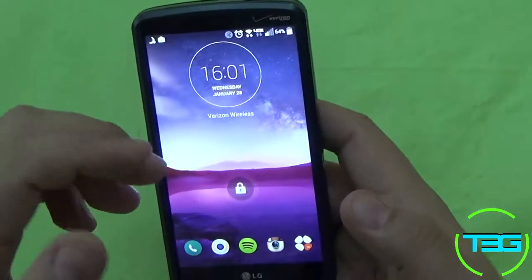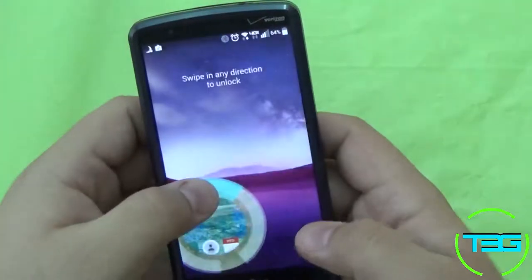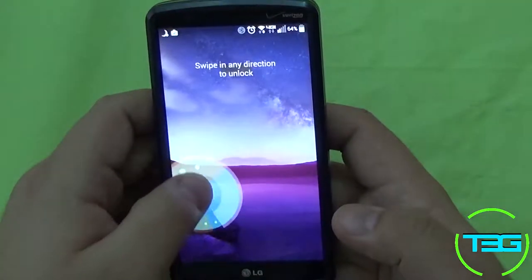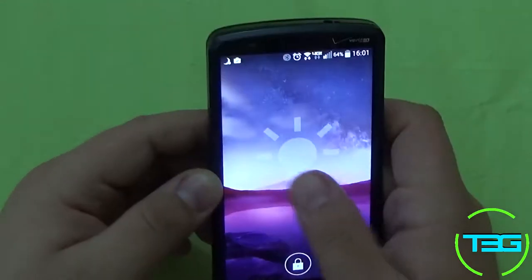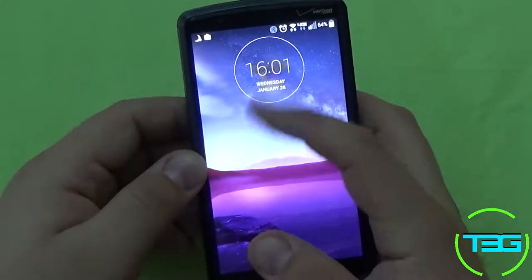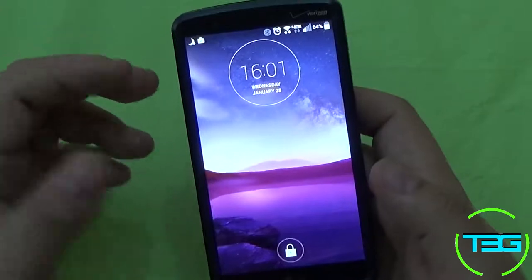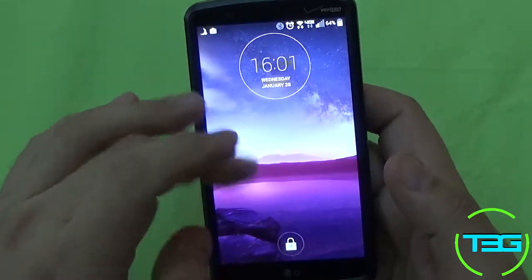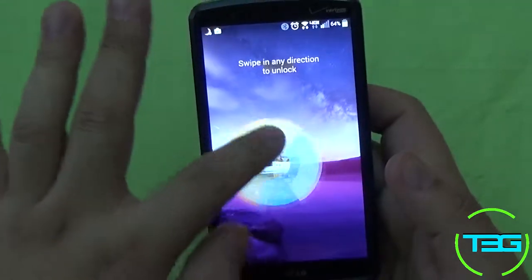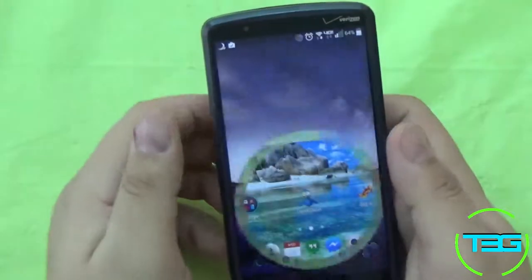The lock screen is completely customizable, which is pretty sweet. I've got my Instagram, my calculator, my Spotify, my camera and my phone — that can be anything you want. You can do widgets; I have my flashlight widget, though you do have to download that separately. You'll notice it does a pretty sweet little animation when you unlock — this is called vector circle. There are four options for what this looks like, and again, this is all stock.